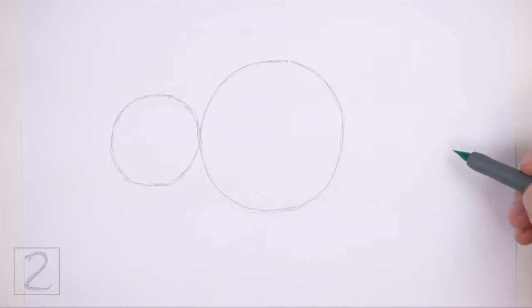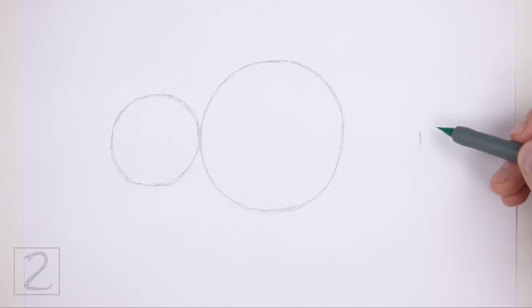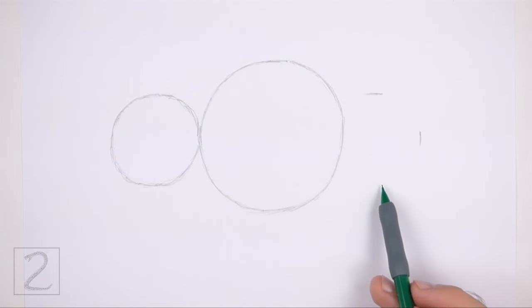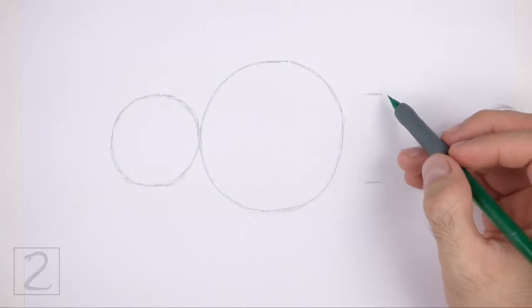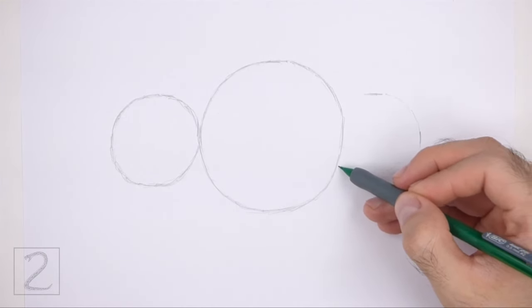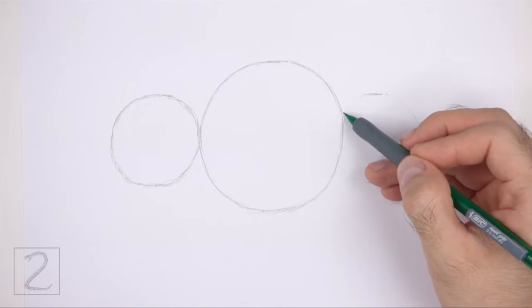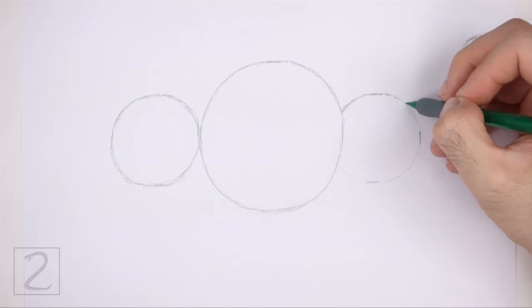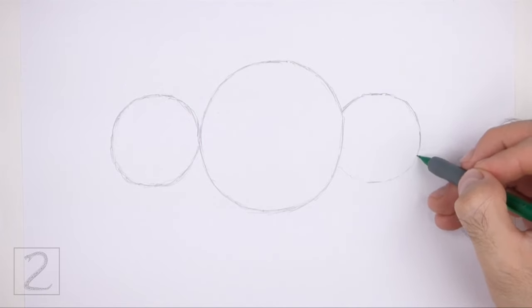To the right, draw another small circle as a guide for the head. Use the four marks method to draw this circle as well. The left edge of this circle should be blocked by the big circle in the middle. The head circle should be roughly the same size as the circle for the back portion of the body.